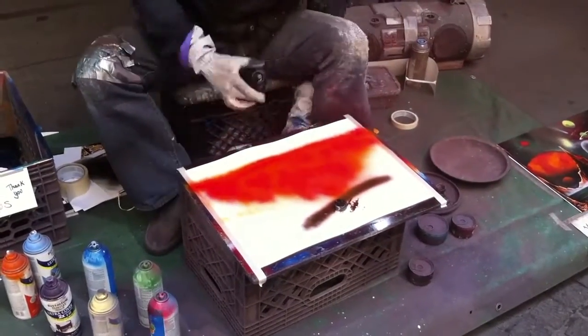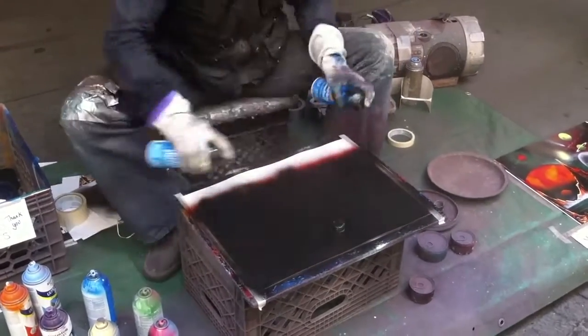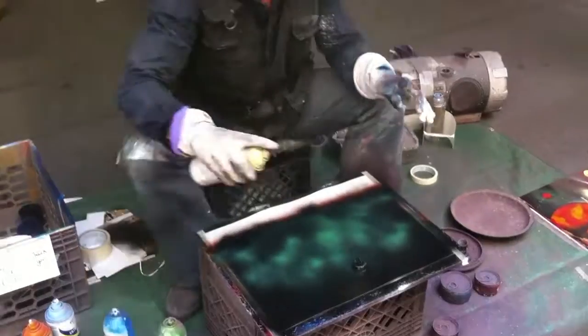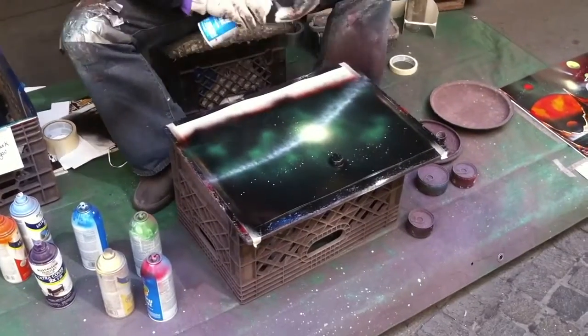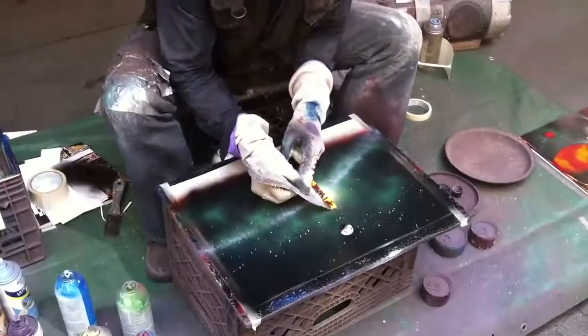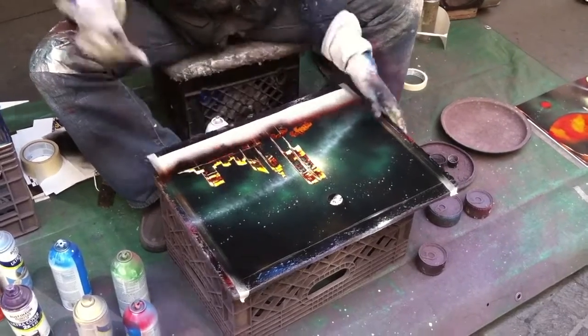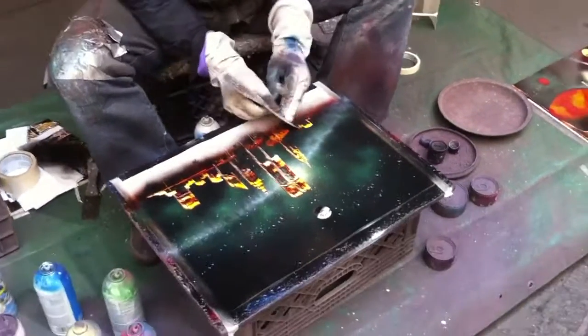Spray paint art started about 40 years ago in Mexico — it's called aerosol grafia. I was taught this amazing technique by my friend Tim Jones in 1994, and I am the first person ever to paint skylines in Times Square, New York City, 26 years ago. Since then I've painted all over — from Australia, Asia, the Middle East, Europe, and the USA.